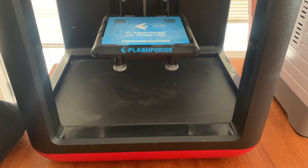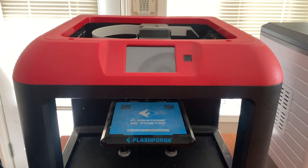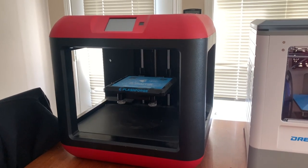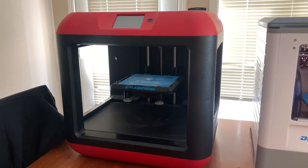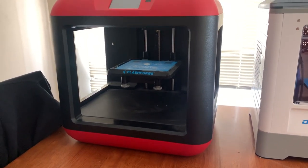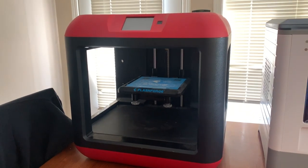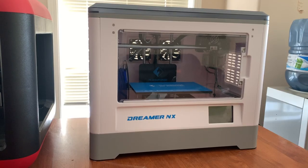This printer will only print PLA — no other specialty types of filament will work in this one. The price point is pretty cheap, starting at around $300 US. If you just want to get your feet wet and decide if 3D printing is for you, this is a great basic entry-level printer.